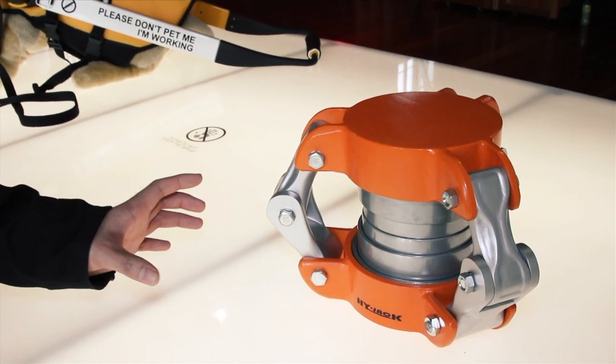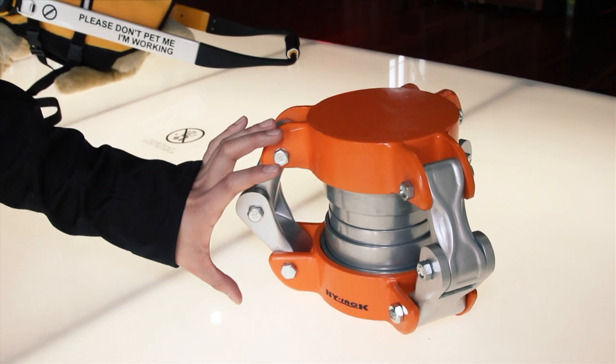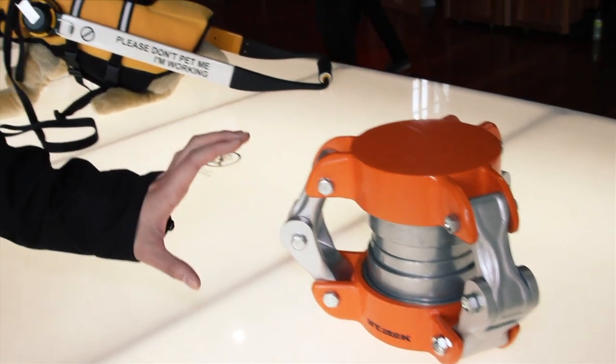I've also done research on ergonomics relating to human head height, and it should fit the 95th percentile of human heads, so you can actually just pull them out. Thank you.